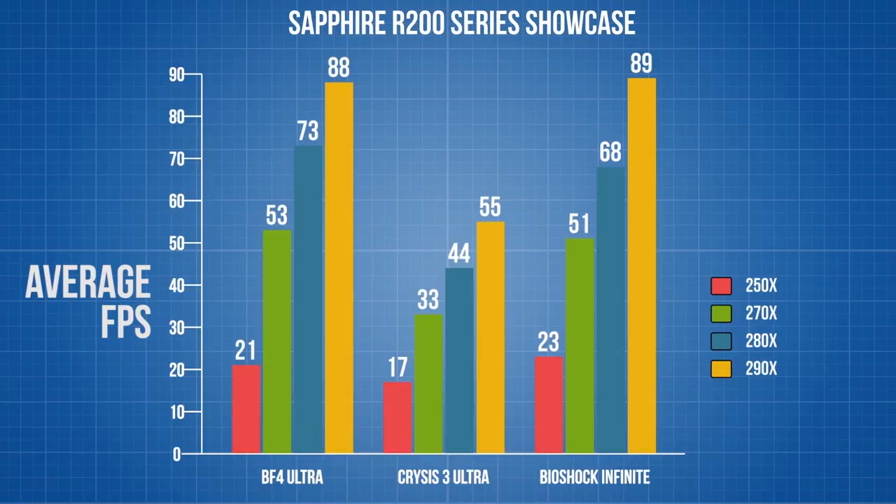All of these benchmarks are for average frame rates at 1920 by 1080 using the highest available presets. The numbers for the 250X might look kind of low, but keep in mind that these games on Ultra at 1080p are pushing the hardware pretty hard. With some tuning down to medium, you'll still have a very playable experience. In order to keep the comparisons apples to apples, Anthony ran all of the same settings across these cards.